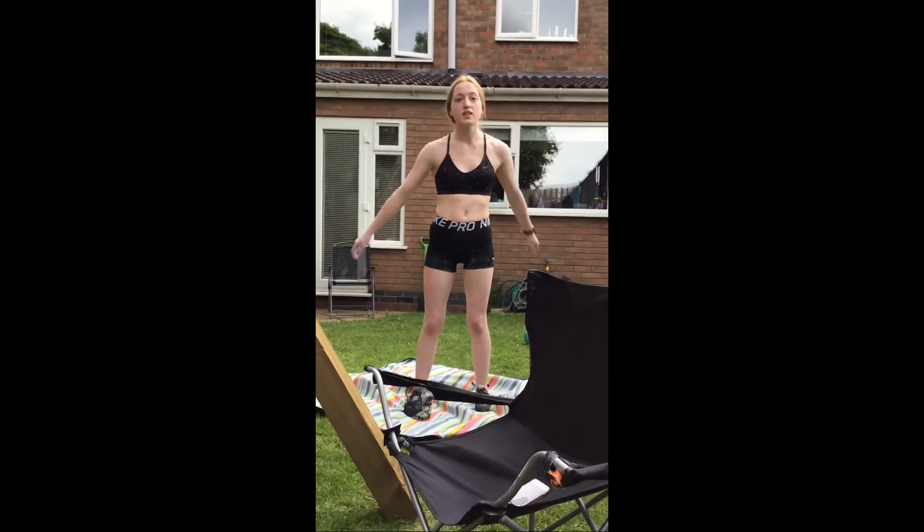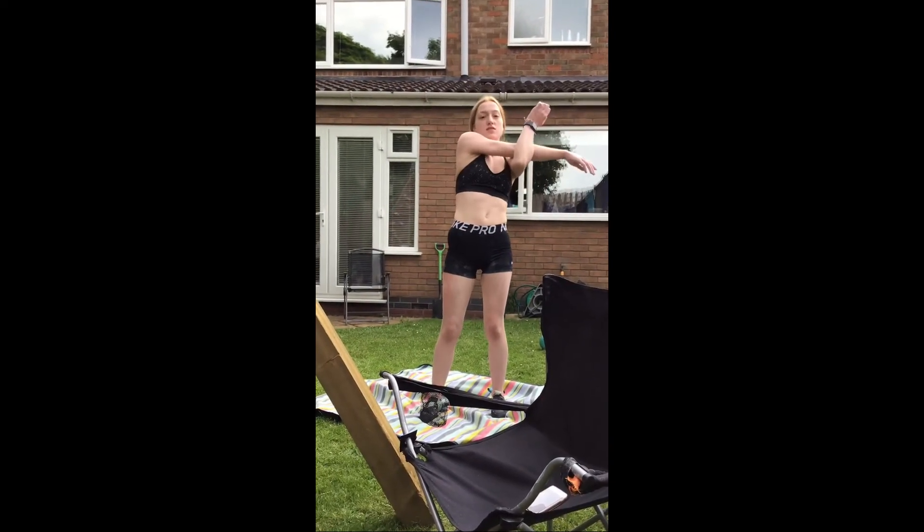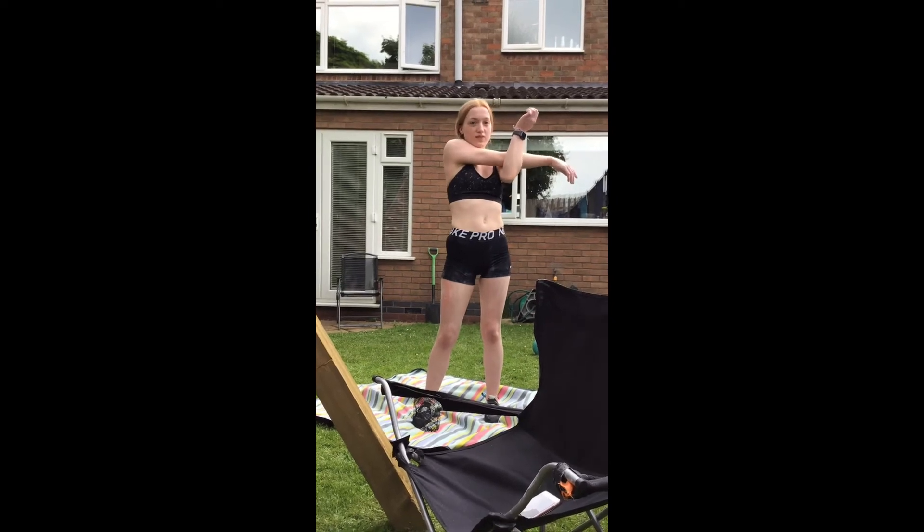First, swing your arms and go back. Then you'll press the top, and then you catch and stretch.